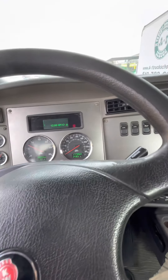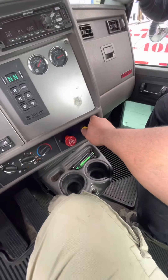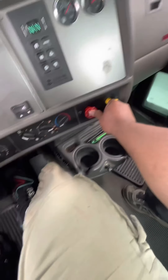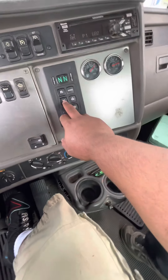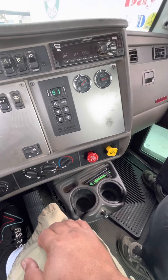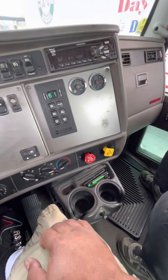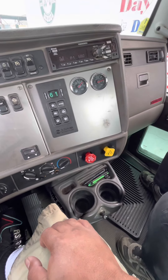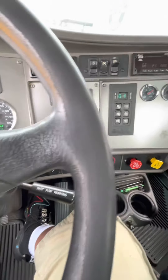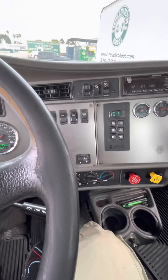My first test is going to be my service brake. I'll release my parking brake and my trailer brake, step on my brake, put my truck in drive, move forward slightly, and stop. My truck moved forward and stopped — it didn't move left or right — showing my service brake is working properly. Now I'm going to pull my trailer handbrake all the way and release my foot brake. My trailer didn't move, showing my trailer handbrake is working properly.